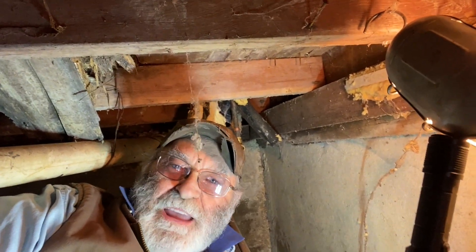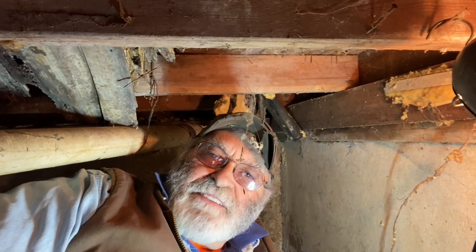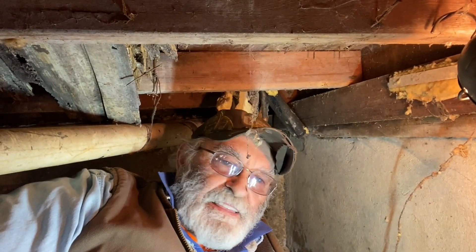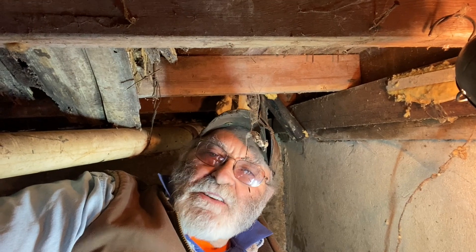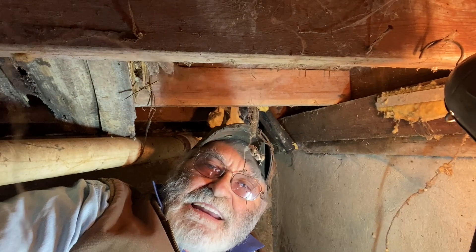Hey, good morning, everyone. It's TrackingMan44 here. You wonder why I'm in such a confined space. Well, wintertime wreaks havoc on people's water lines and things like that. I'm at a niece's house, and I'm actually in a crawl space. I can't sit up or anything like that — it's kind of tight down in here.